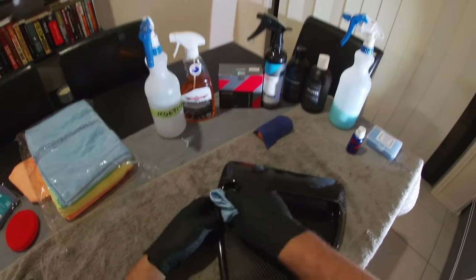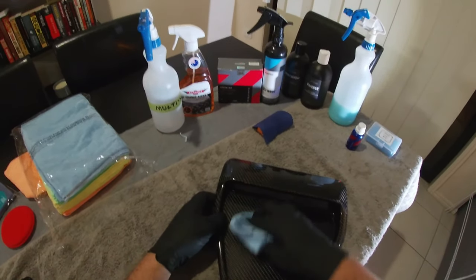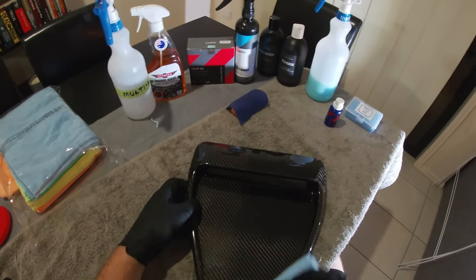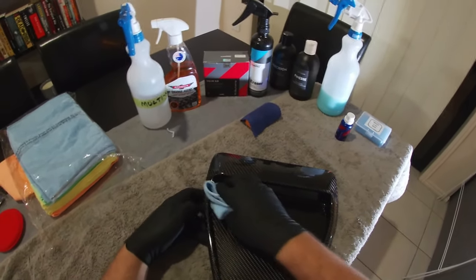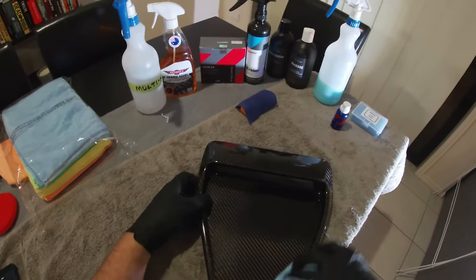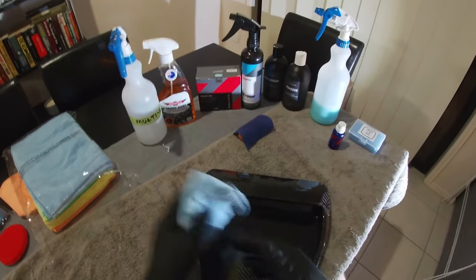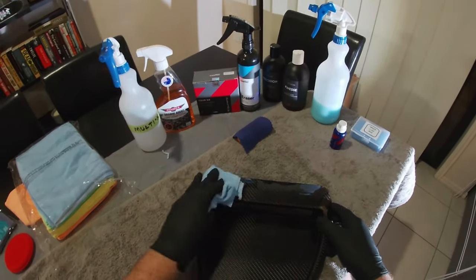When I actually coated my car I left a couple of high spots and ended up having to redo that entire panel — repolish it to remove the coating and then re-coat it. So it's a bit of a pain. The best thing to do is just very thoroughly buff it out.